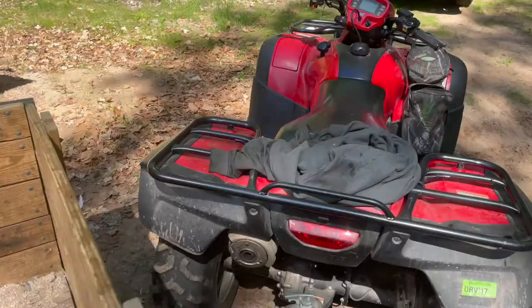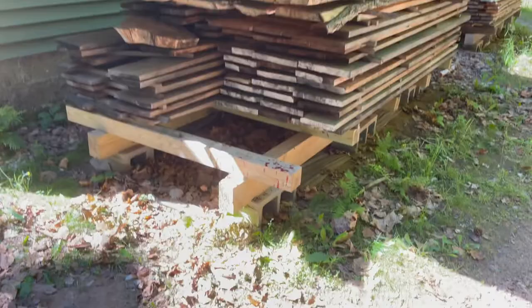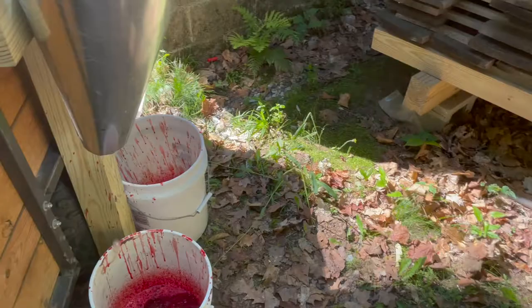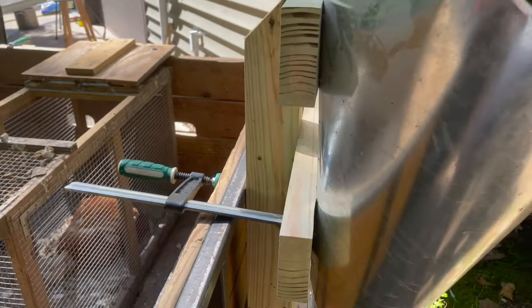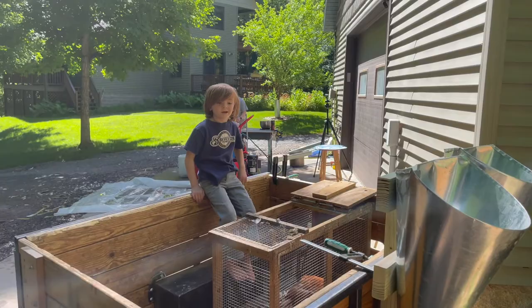I just moved the killing cones. They were over here and the clamps were down low, so the clamps were getting blood on them — those are my woodworking clamps and I want them clean. So I rinsed them off and reset up over here; now I can clamp up high to the trailer. The clamps are not going to get all bloody, messy, sticky, and rusty.